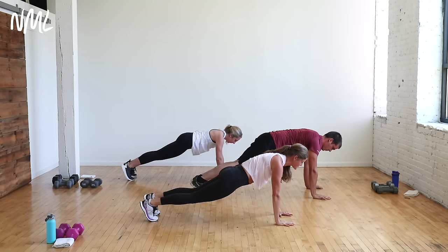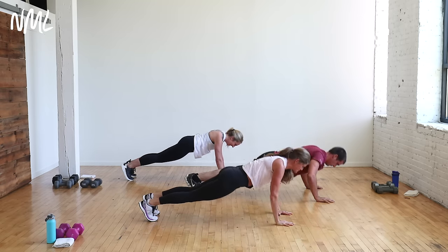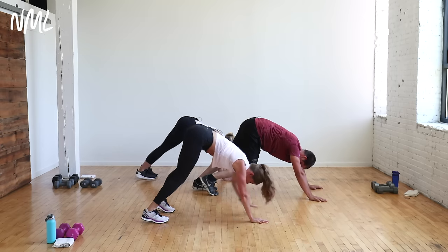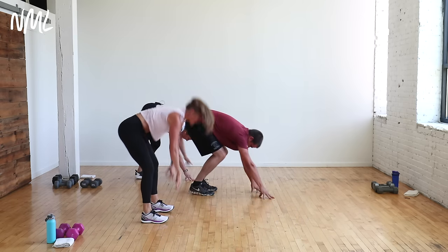Left foot outside the left hand. Give me that easy twist. Drop the right hip toward the ground. Hold for three, two, one. Step back. Hold that plank. You got two more push-ups. Push back to down dog and stretch it out. Walk your hands back to meet your feet. One more set of cardio.